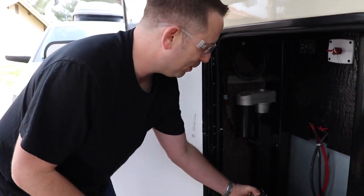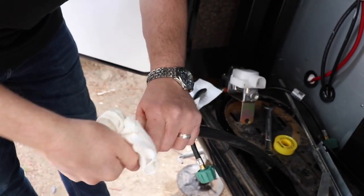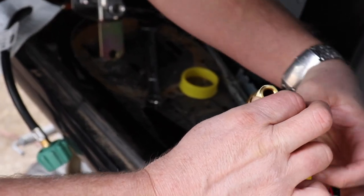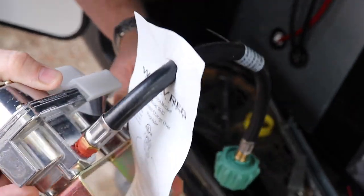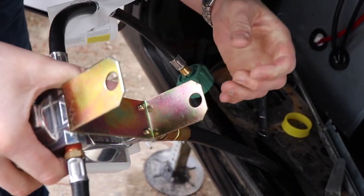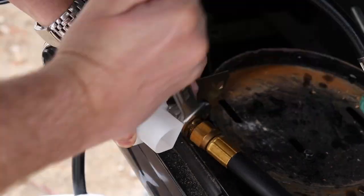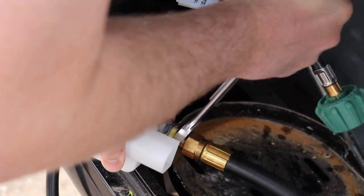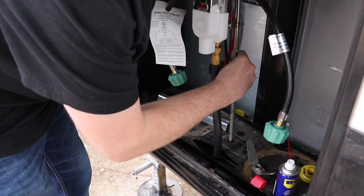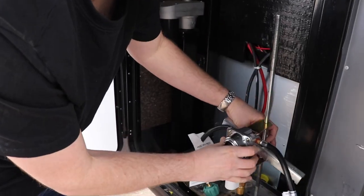First thing I need to do is put my tape on the hose. I wipe the WD-40 off to make sure it's a nice clean surface before applying the tape — two wraps. Then I get the new regulator started by hand and tighten it down with the wrench, getting it about as tight as it was before. I screw it back into the mounting plate — it was sticking through about an eighth to a quarter inch on the other side — and secure the hoses back in.